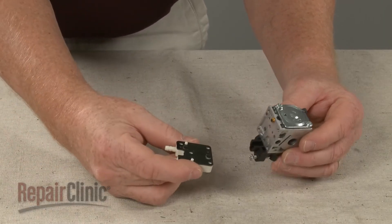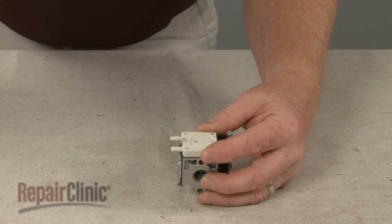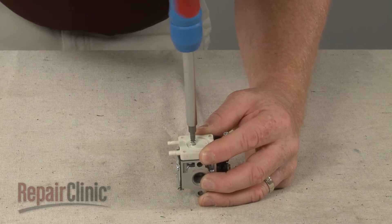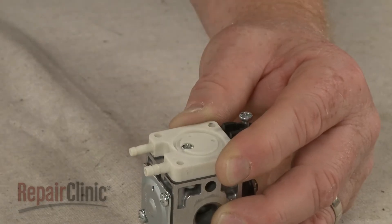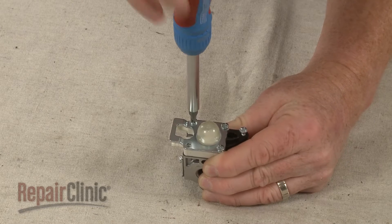Now position the primer body on the carburetor and thread the middle screw. Re-align the primer bulb and plate and replace the remaining four screws.